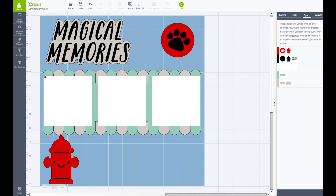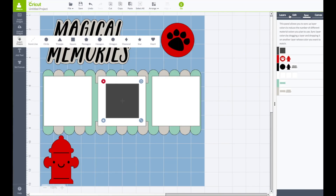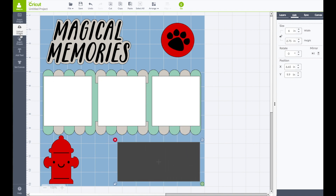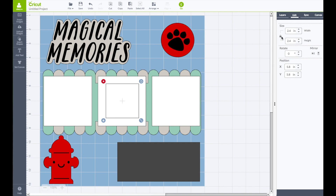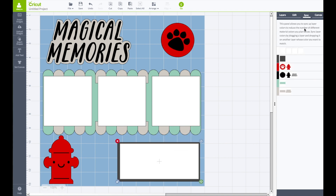Now I am going to add a spot for journaling. Left hand side toolbar, click on insert shapes, click on a square. Go to the right hand side toolbar under edit, unlock the lock, and make the width 6 inches and the height 2.75 — that comes down here. Insert another square, go to your layer tab and make that square white, then go to the edit panel, unlock the lock, and make the width 5.75 and the height 2.5. Bring this one down and layer it on top of the other. Then go back to the sync panel and drag the grayish-black piece to the black layer.